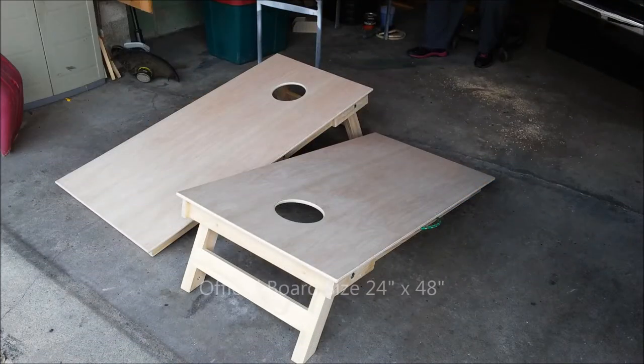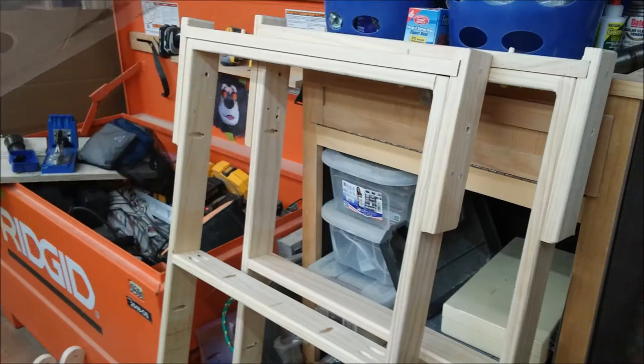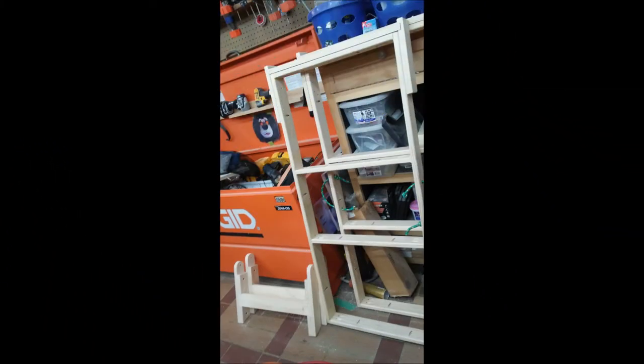The game board is an official size comprised of 24 by 48 inch, half-inch thick plywood. For the frame, I used 1 by 3 by 3-quarter inch dimensional lumber. The outside dimension of the frame is 21 inches by 45 inches, providing an inch and a half overhang on the board on every side.